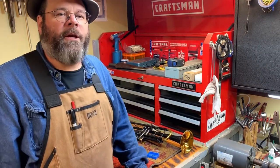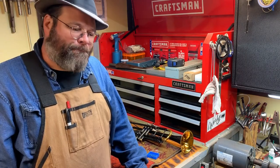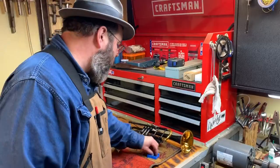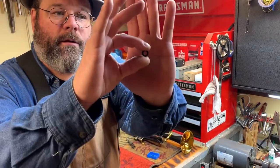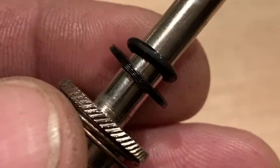What we're going to do is make special discs — these special discs are very thin — and we're also going to use an o-ring.